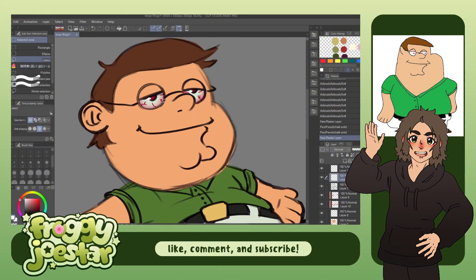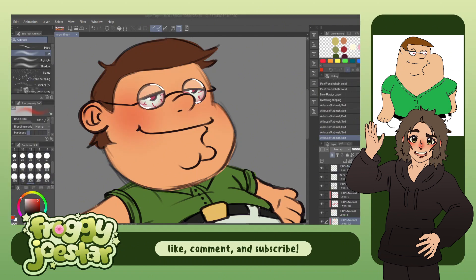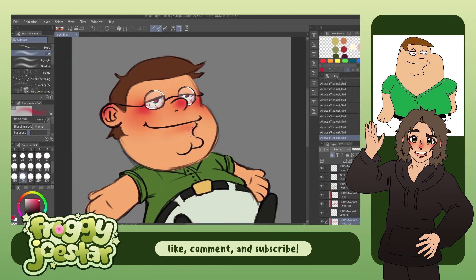But of course I did have to add in the blushies, because I can't draw a character without adding in some blush. I just wouldn't be right.